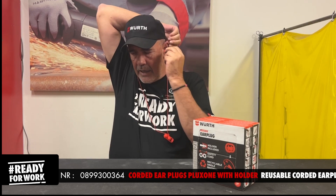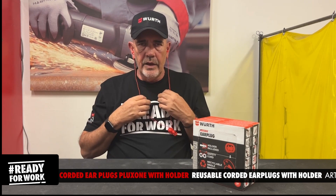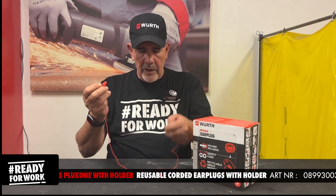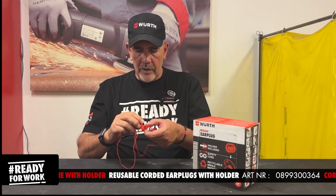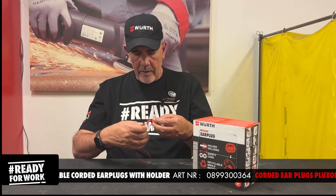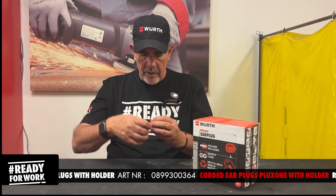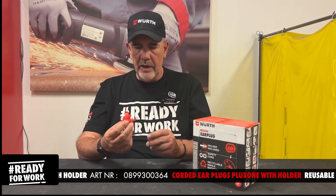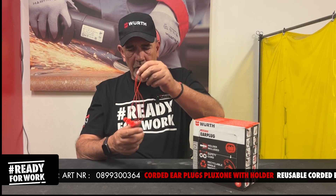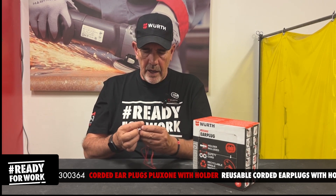Pull the ear back, insert it, and there you go. Once you remove them from your ears, you can put them back in their own little pocket like that, and you take the elastic and wind it around. It's good to go. The two little pockets can be closed.